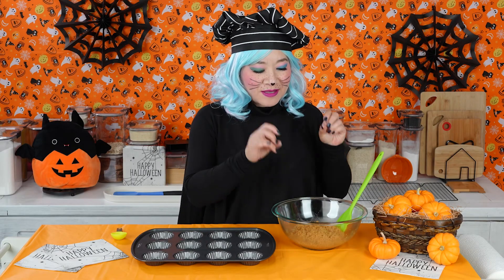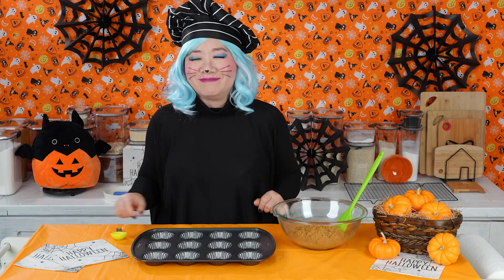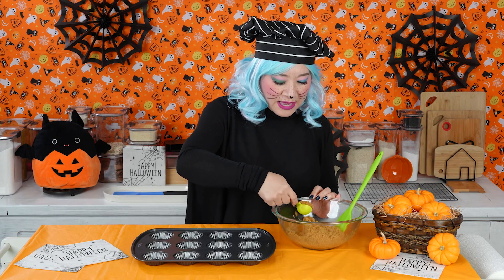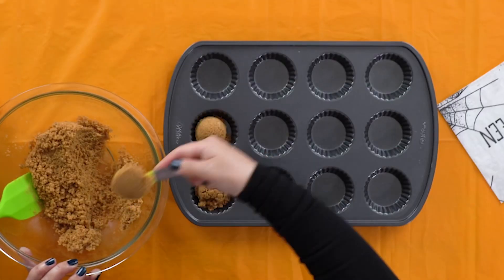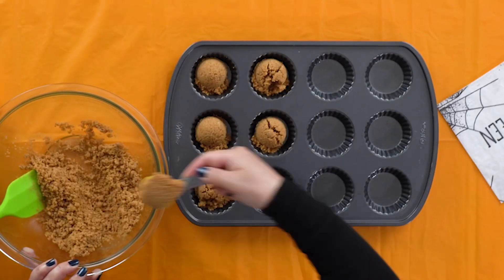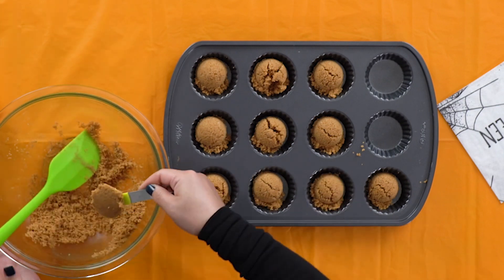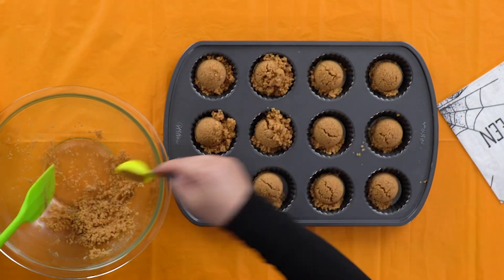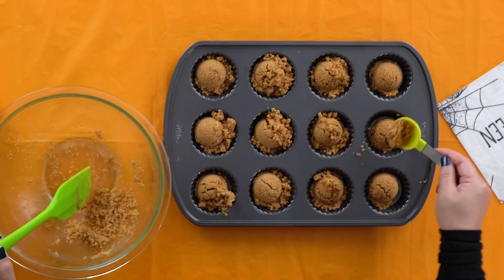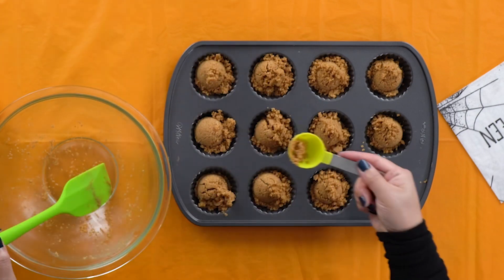Now you want to take your mixed crumbly crust and put it in the wells of the tart pan with a measuring spoon. I'm using a one-tablespoon measuring scoop — it makes it a little easier to estimate how much goes in each one. I'm doing a heaping tablespoon full. At the end, it's most likely not going to be perfect, so just evenly divide any extra. If one has too much, just take some out so they're all even.